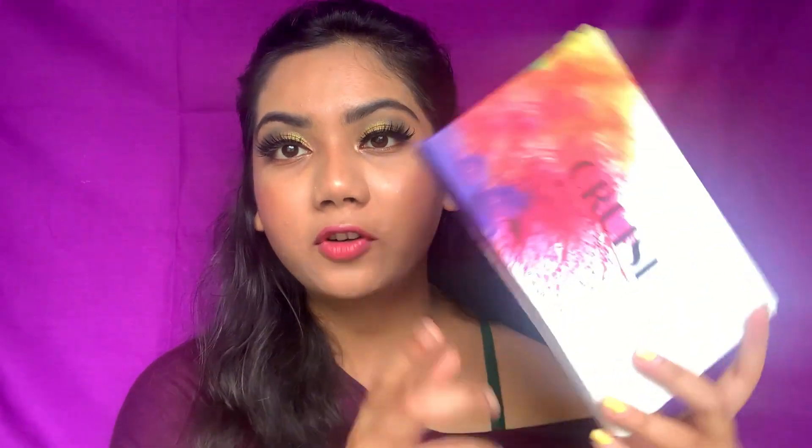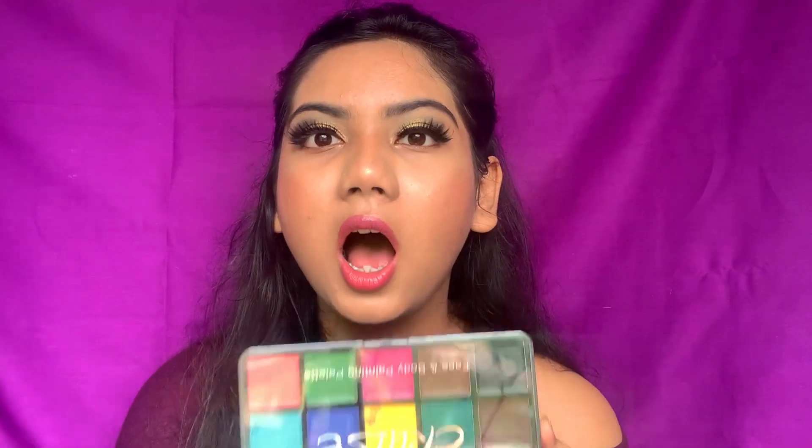This is the Cruise Palette — a face and body painting palette from the brand You Can Be. I got this palette from a website named Cups and Lashes; I'll leave their link in the description box as well.